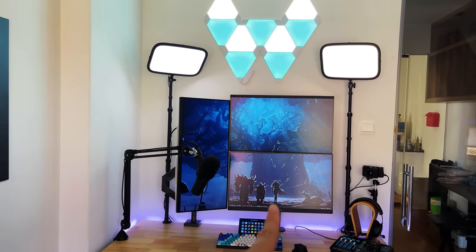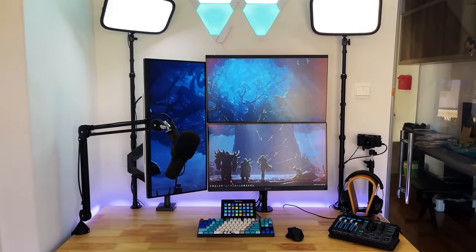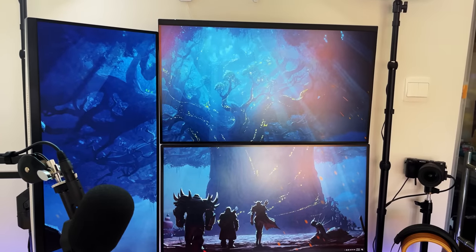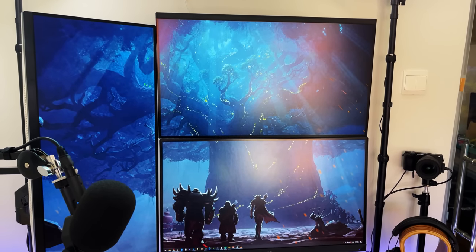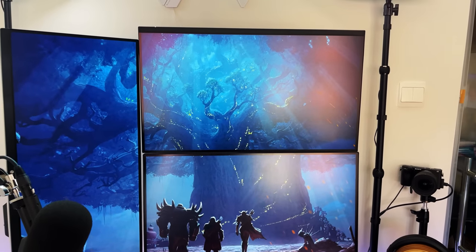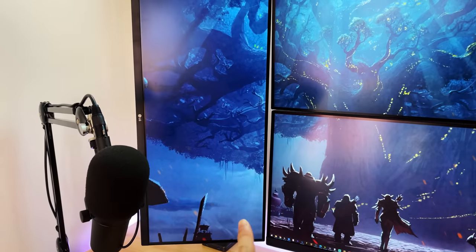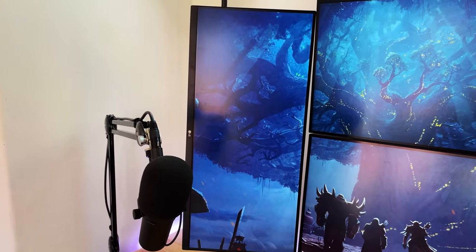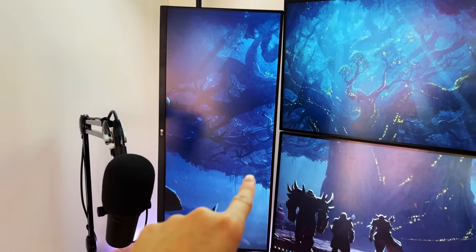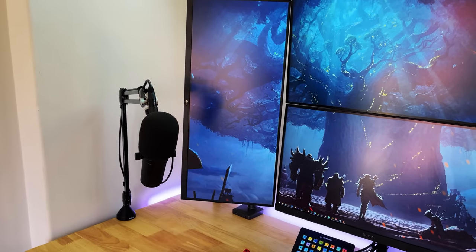Let's talk about the monitors. The one on the bottom is my gaming monitor — it's a ViewSonic Elite 270G. I use it to game and it has G-Sync capabilities because I use an NVIDIA graphics card. The top monitor is a Dell 4K 27-inch monitor, used for browsing and monitoring OBS to make sure my stream and frame rates are stable. And this vertical monitor to the side is an LG 29-inch widescreen where I put chat — I'm very obsessed about reading every single line of chat.